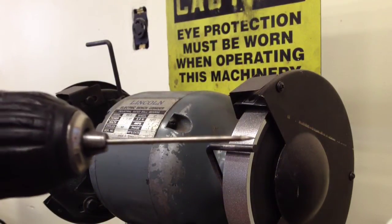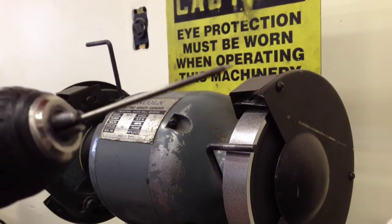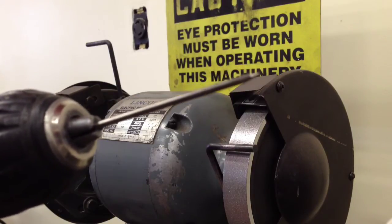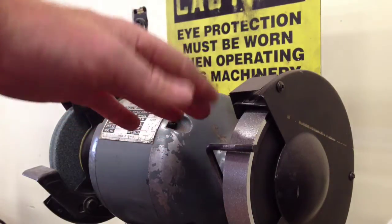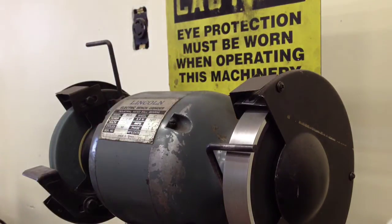What I've done is I've simply loaded my electrode into the tip of a cordless drill and I have it on a low setting. I have my diamond grinding wheel, which is only used for sharpening electrodes, set up.